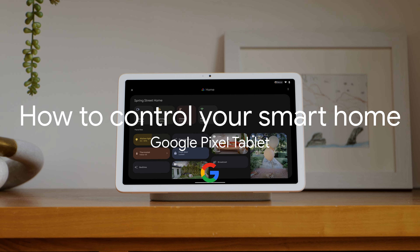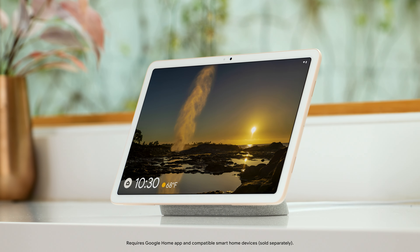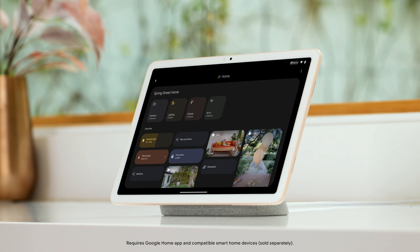How to control your smart home with Google Pixel Tablet. When your Google Pixel Tablet is in hub mode, everyone in your home can quickly access and control your smart home devices and the automations you've set up.